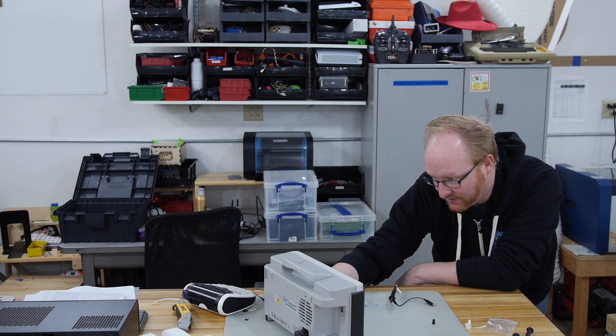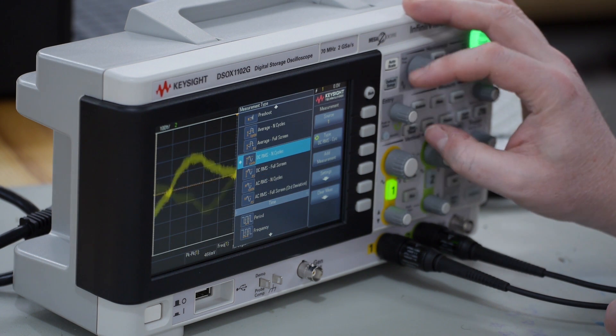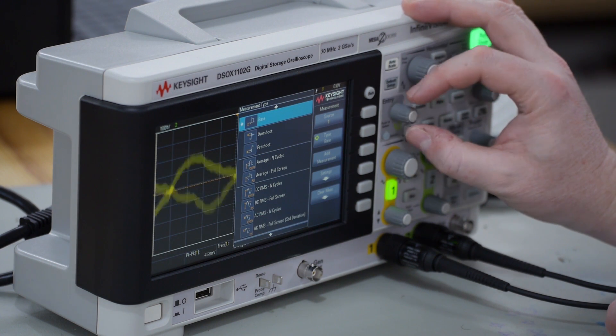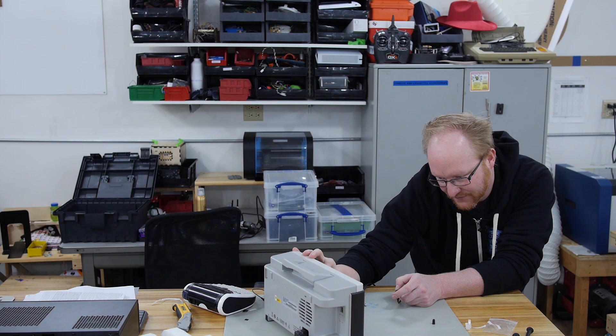You can save to USB — that's cool. I like the menu system. Add measurement, settings, source one. Now how do we change this? I probably use this knob here. There we go — push to select. Let's go with frequency.